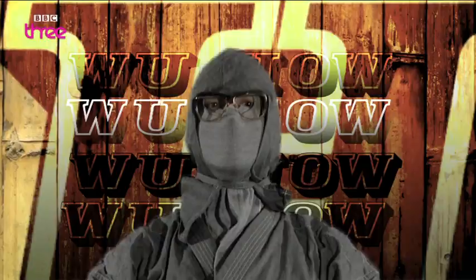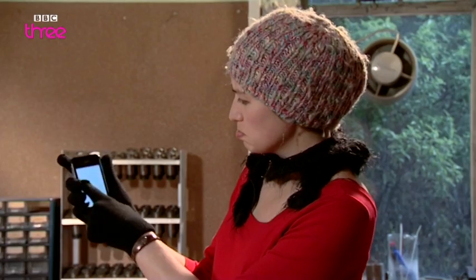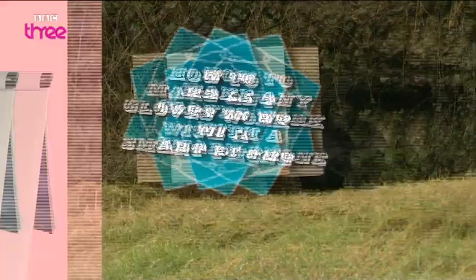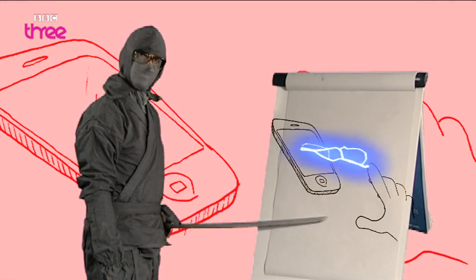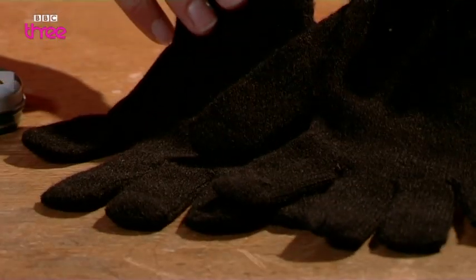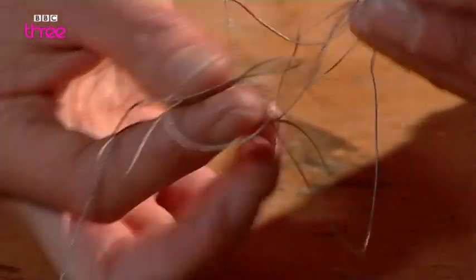Technology's great, but only when it works. Sometimes even ninjas have compatibility problems. Ailey finds it really annoying that she can't use her gloves with her touch screen phone. Luckily, Grey Ninja has the ultimate techie solution. Your smartphone works by reading your body's natural electric current through your finger — believe it or not, we carry a small electric charge.